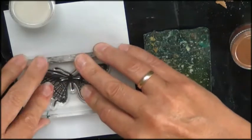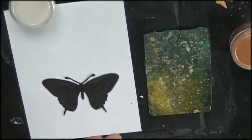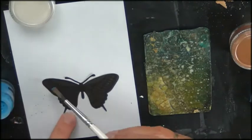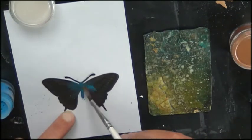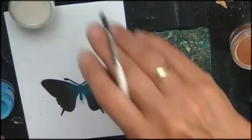This is a stamp set that also has dies in it. So I'm stamping the same stamp on there with Versamark ink and then going over it with mica powders. That's giving a pretty shimmer on the black.